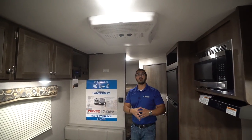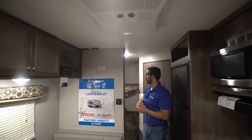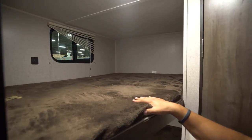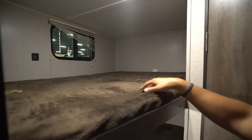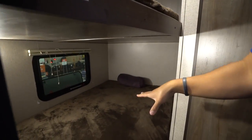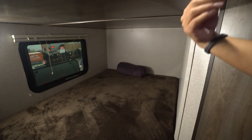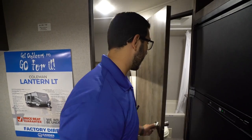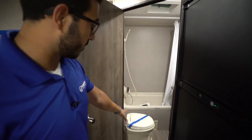Right in the back are your two double-over-double bunk beds with a teddy bear mattress — 300-pound weight capacity on each, meaning adults can sleep in here as well, which is fantastic. You have USB ports up top so if someone needs to charge a cell phone they can easily do that.